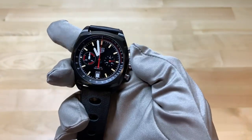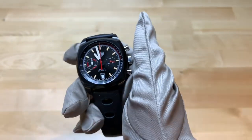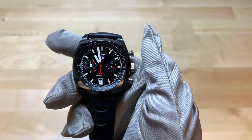One thing to note: the pushers are made out of stainless steel. So just so you guys know, it is not titanium — something to keep in mind.